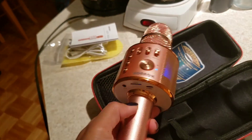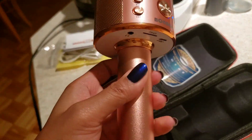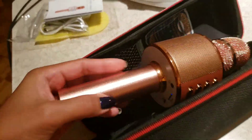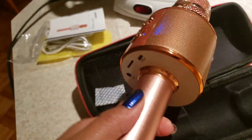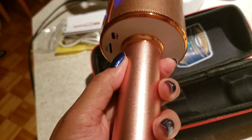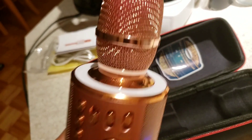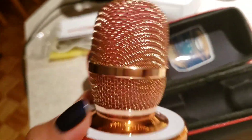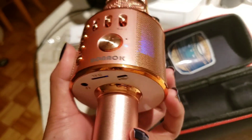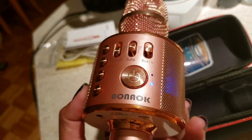For charging, you connect the cable here, and the battery is inside. You just turn this part here to open it — you can also open it from this side, just turn it. I highly recommend this.